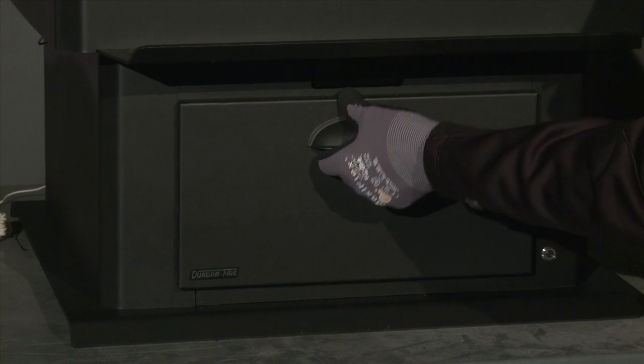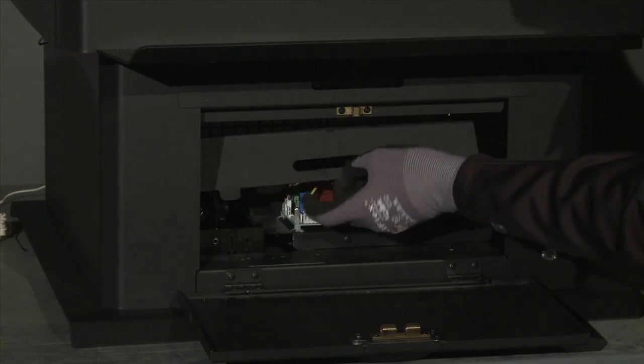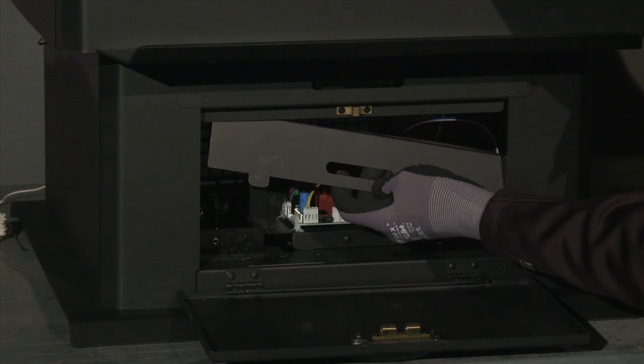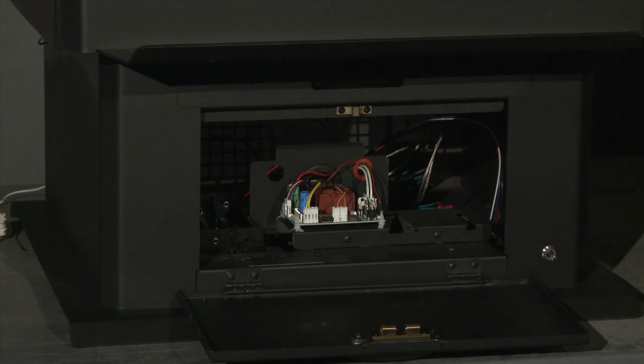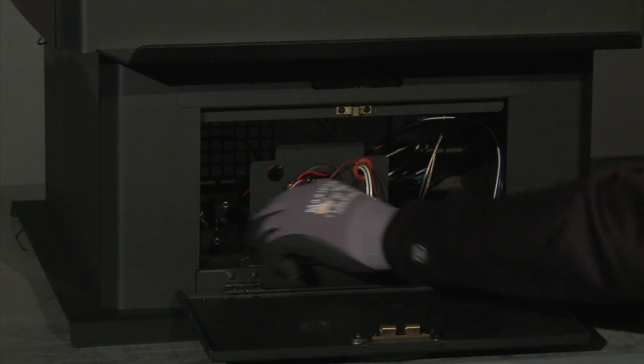In the event of a power outage, open the control access door on the pedestal and remove the control board cover from the area below. Lift up and pull out the battery box, which is located on the left.